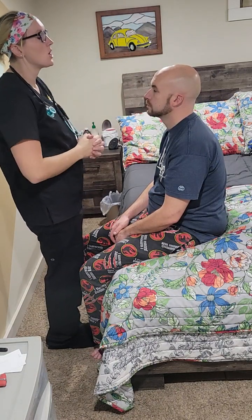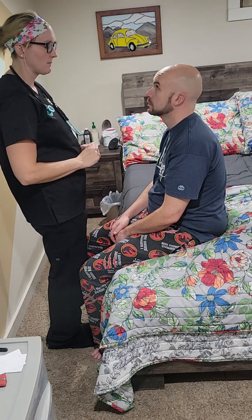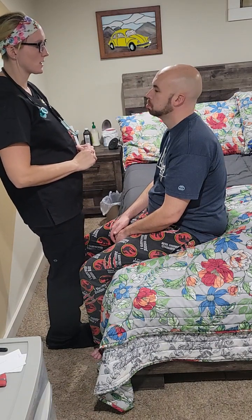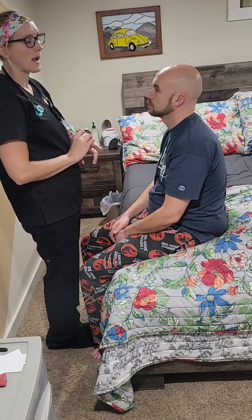Next we're going to check cranial nerve number seven. I'm going to look at his face to make sure that it is symmetrical — which it is. I'm going to have you raise your eyebrows, then smile, frown, and puff out your cheeks. He was able to accomplish all of those with no hesitation and no abnormalities noticed.